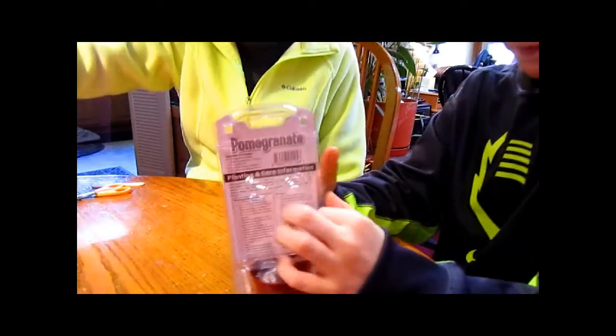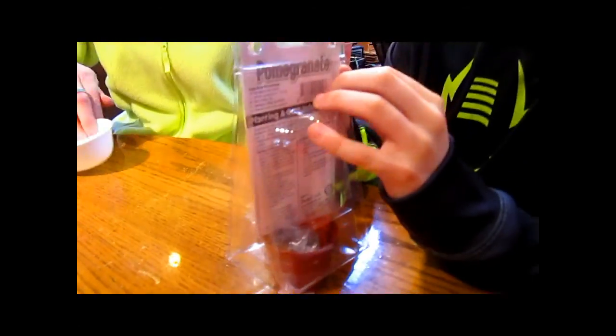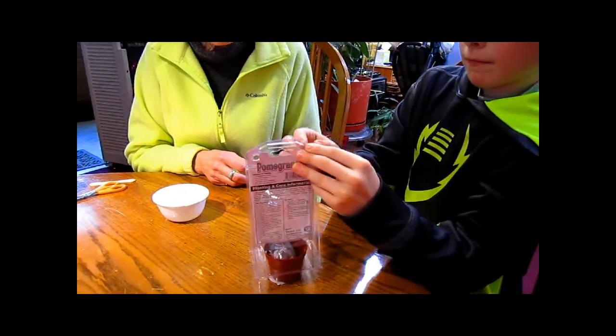Let's try the palm granite. Each one of these costs $1 at the dollar store. And they come with their own greenhouse.